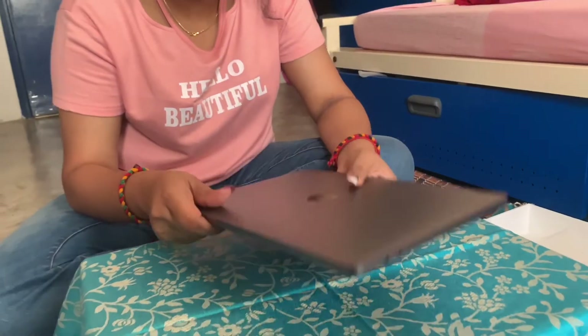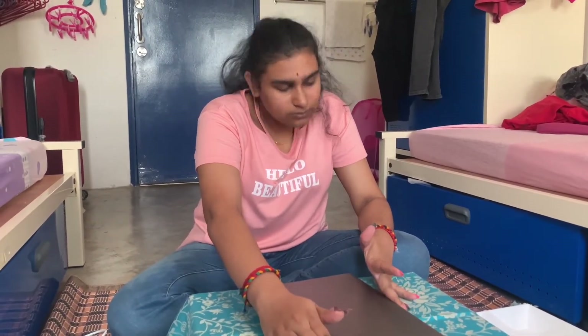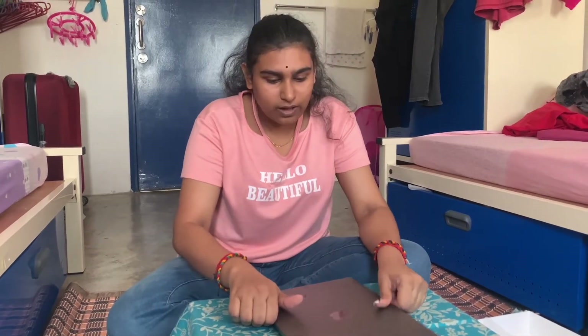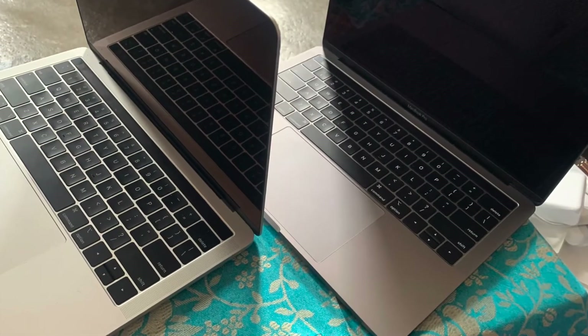It's a super sleek laptop — something everybody should have, especially if you're into editing. It's such a beautiful laptop. This is my first Apple laptop and I'm so proud of it. Thank you for watching this unboxing video, it was so fun having you along. See you around for another unboxing — bye!